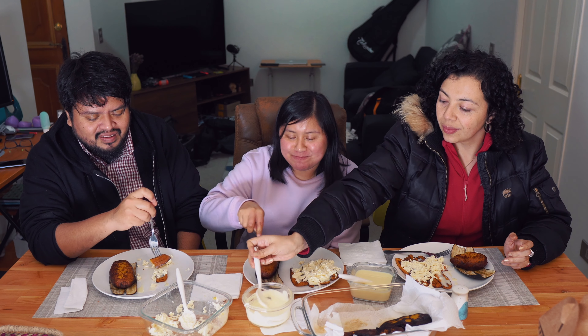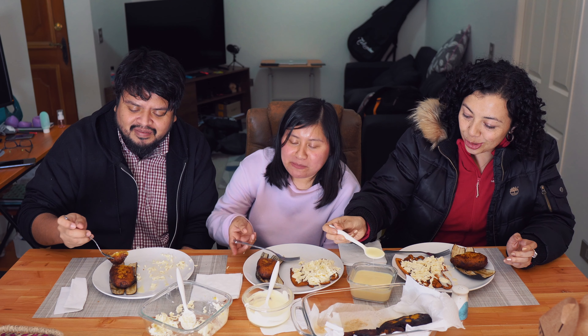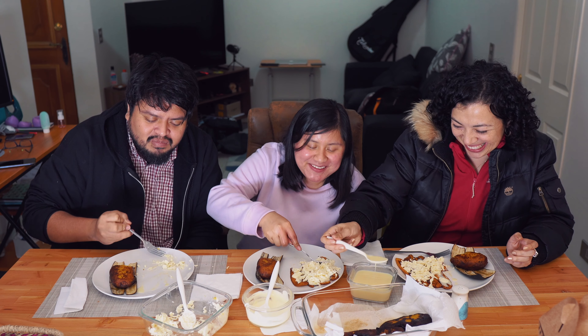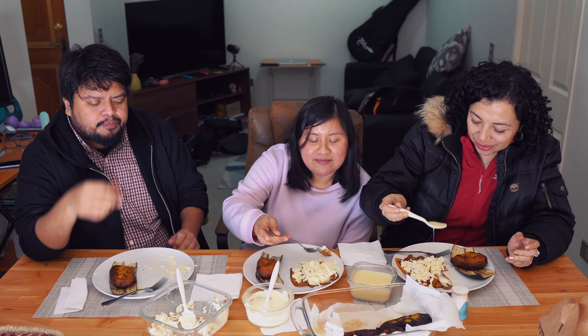Did you like it? Yes, they are very good. I hadn't tried them cooked like this before. On this channel they pay me in food — the bonus is food.